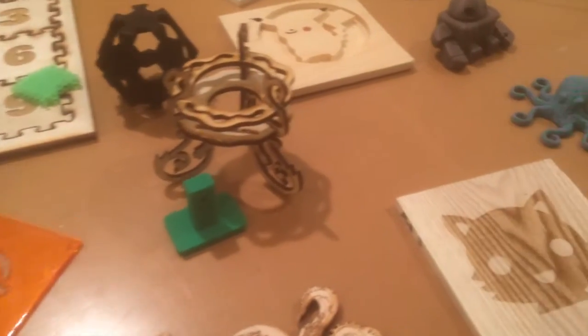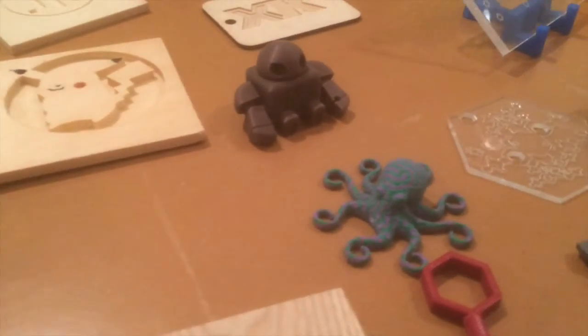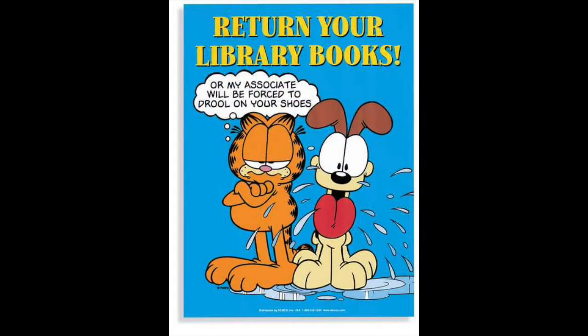It's so crazy and awesome that this thing even exists. During open lab hours there is a $2 an hour charge for the print time of your projects. They apply this charge right to your library card, so you can just pay for it the next time you pay off your overdue fines.